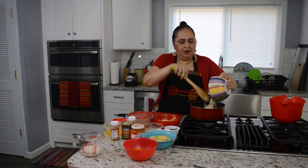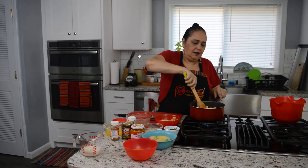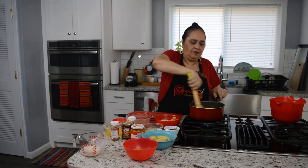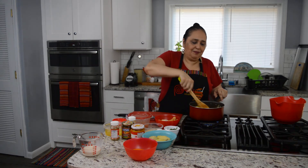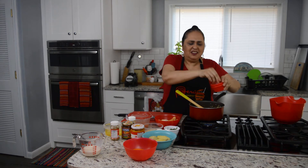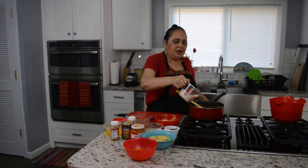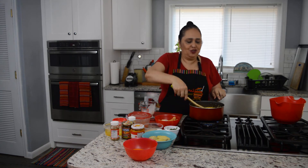I know you will enjoy this. I'm making this version not too spicy, because Peruvians love spicy food but I know Americans don't like too much. But really, with the bread, the milk, and everything together it won't be too spicy — just a little kick, enough to enjoy. It's very delicious.